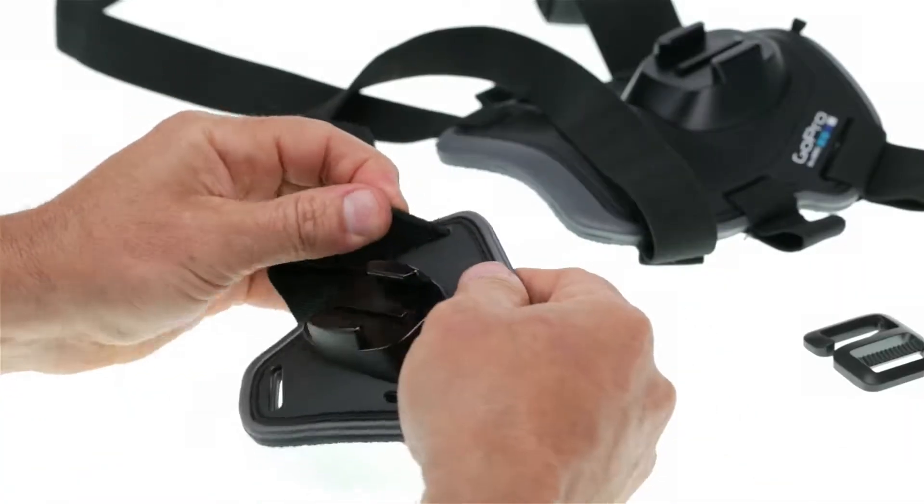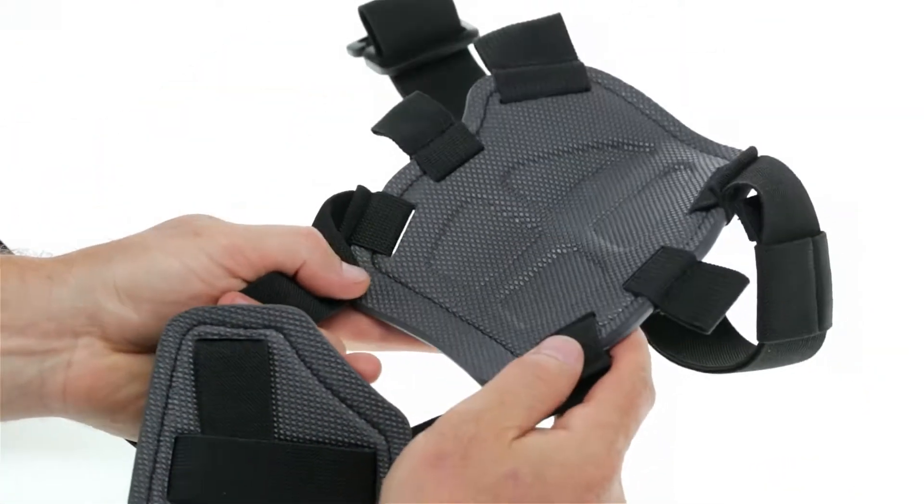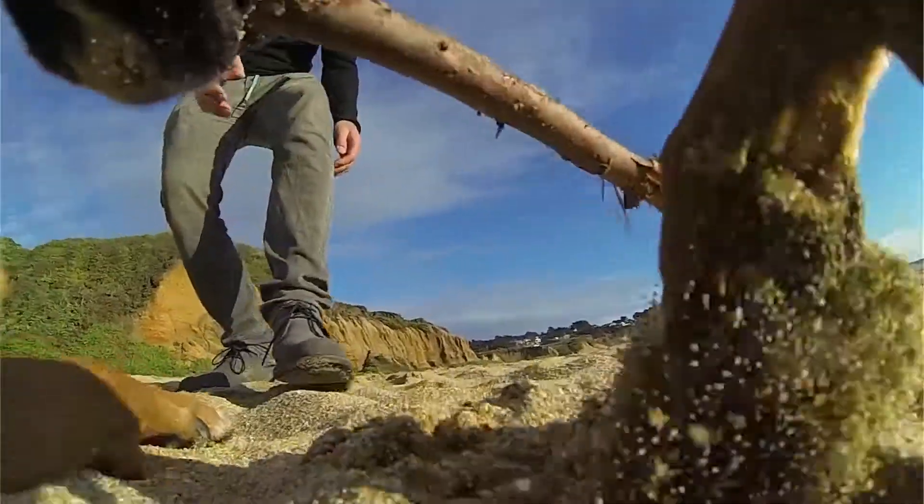For smaller breeds, simply remove the chest mount. Made of a soft material and padded at all adjustment points, Fetch was specifically designed to keep your pet comfy, no matter what activity he's doing.